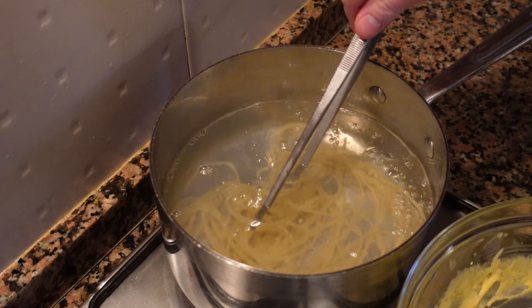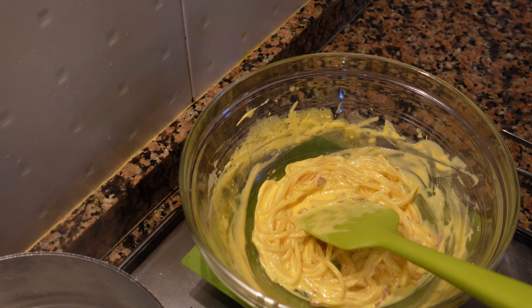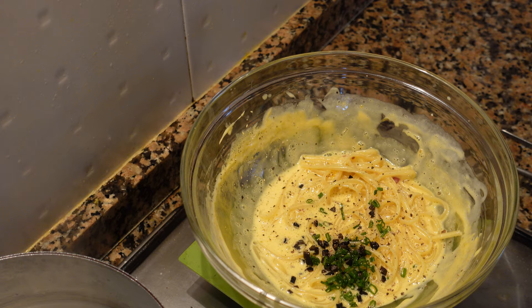We're going to trap some air bubbles in there so it's going to appear a bit lighter. Go ahead and add those pieces of guanciale. Once your pasta is cooked and your sauce is thickened up, add it to the sauce. Next we're going to add a tiny bit of crème fraîche, about a tablespoon. Then add our diced truffle, some chives, some black pepper, and give this a good mix.